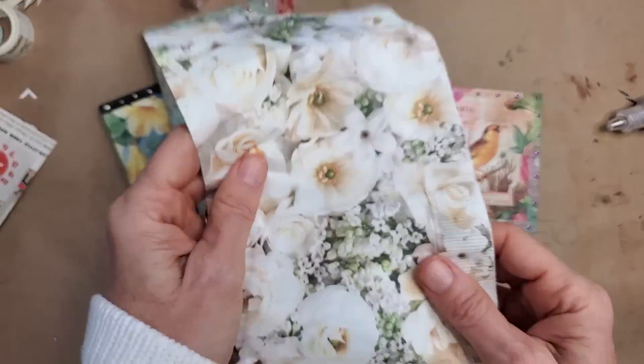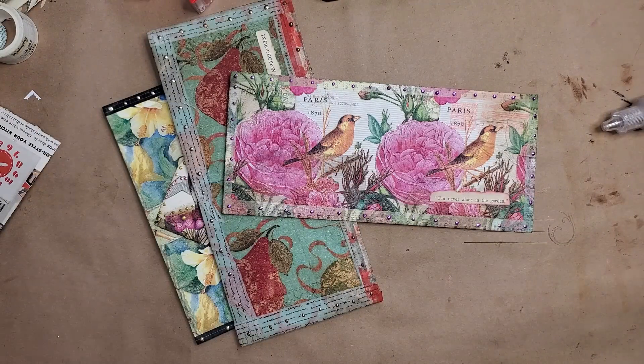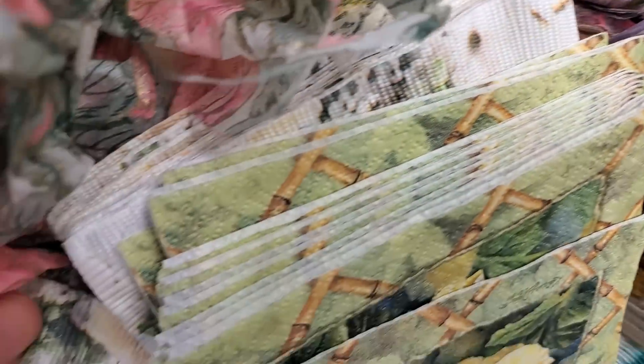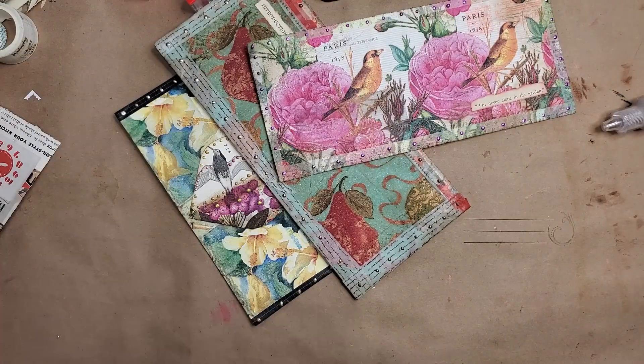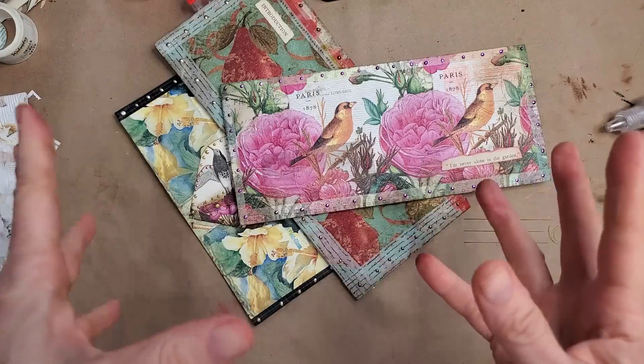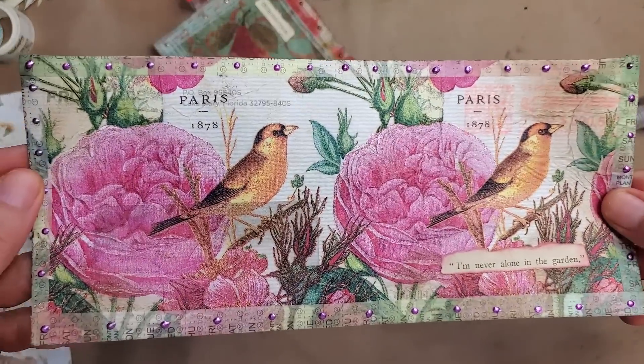Grab a napkin that you might like to work with — here is my big pile of napkins that I really need to start whittling on. I've got a serious napkin issue here and need to blast through some of these, so I thought today's the day — using up the old, bringing in the new. Here we go. Here's prototype number one.